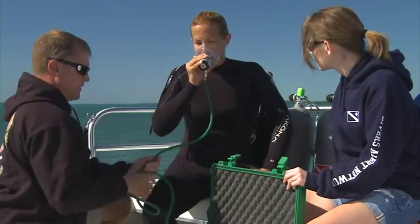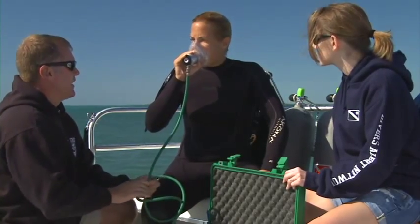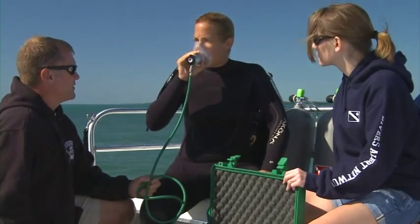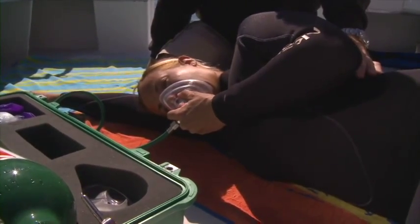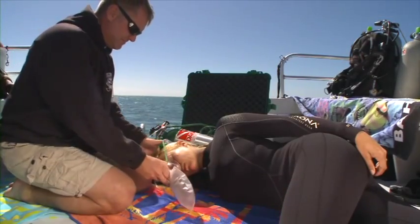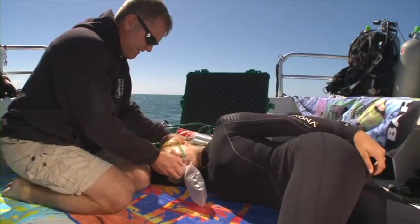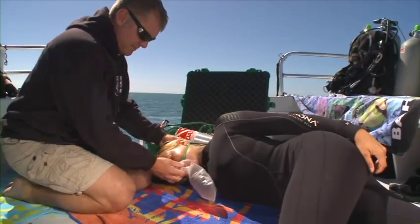Positioning is also important when assisting an injured diver. If the diver is responsive, you may place them either in a position of comfort or in a recovery position on their side with their head supported. If the injured diver is unresponsive but is breathing normally, place her in the recovery position to minimize the risk of airway obstruction.